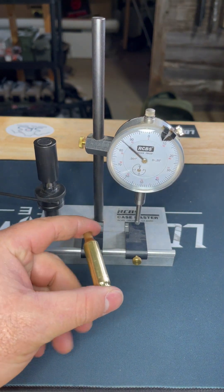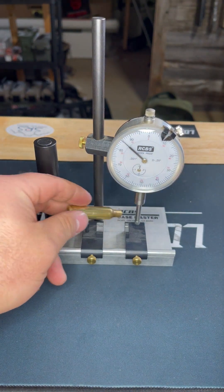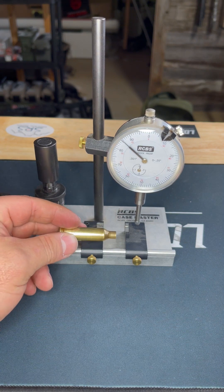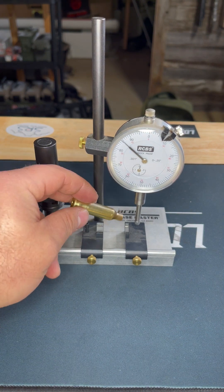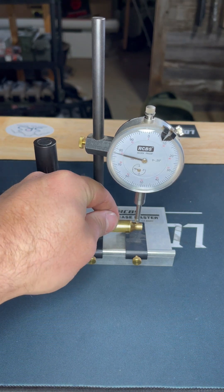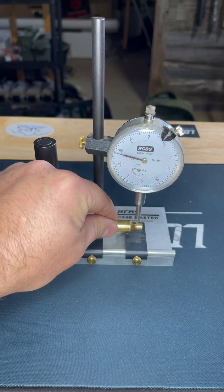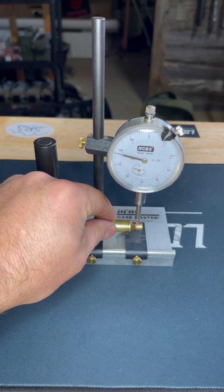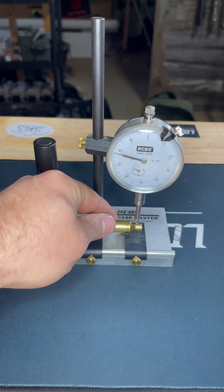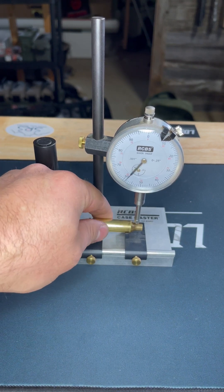I'm back with the same case. I just ran it through my resizer in the press and decapped it. Now let's do another check to make sure nothing I did in that step induced any error into the case. Indexing off the case body, rotating it around — still barely any movement, well under a thousandth of runout in the case neck to the case body. Everything in my die and setup seems to be true up to this point.